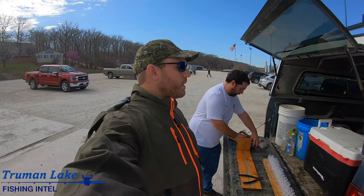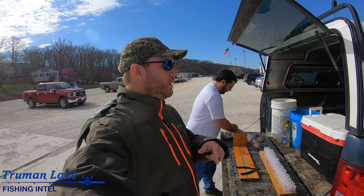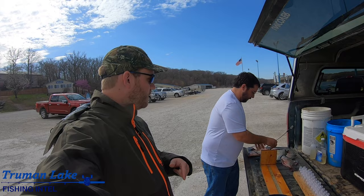Boys and girls, Tyler Mahoney here, Truman Lake Fishing Intel, with my good buddy Chris Brooke - you've seen him on the Endless Season Outdoors podcast and on Truman Lake Fishing Intel. He's a Truman Lake fisheries biologist, and we are here today removing the otoliths from crappie.